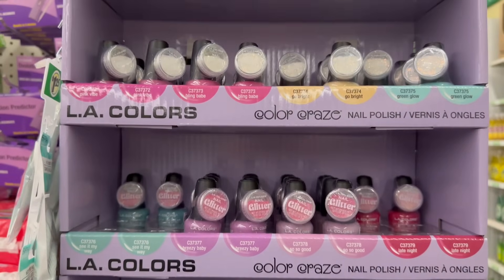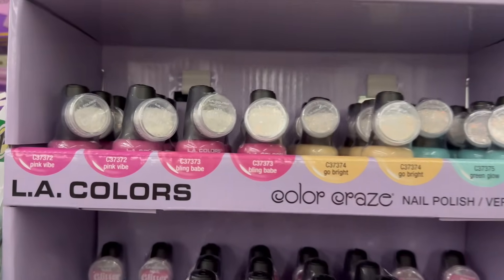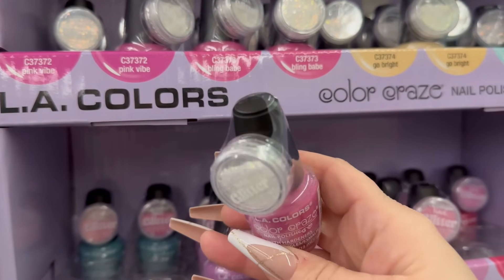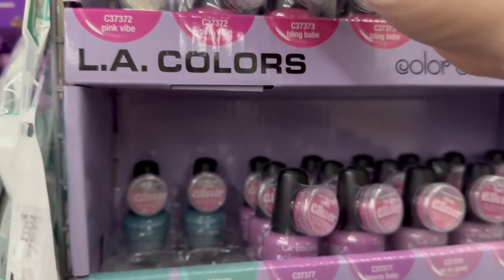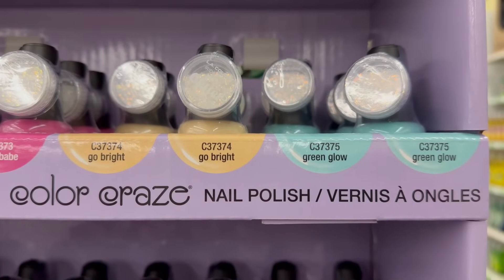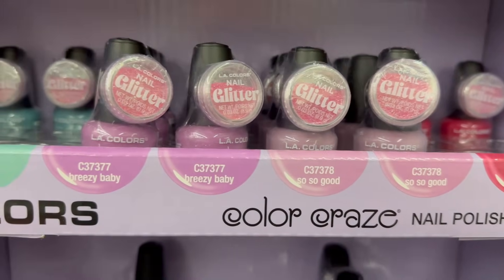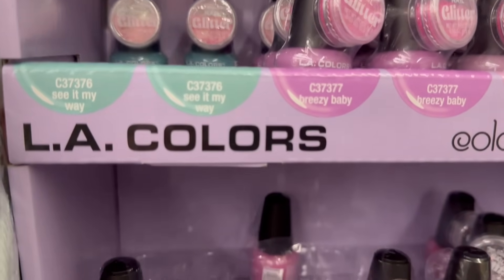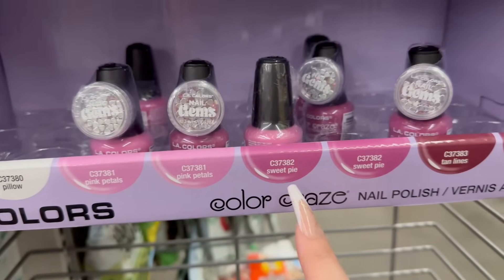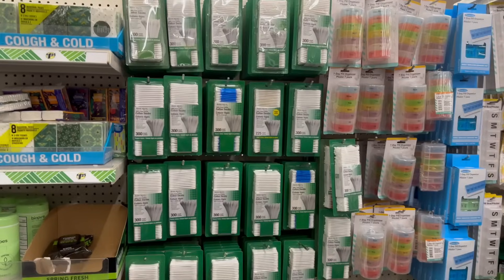At the end cap they've got some new LA Color nail studios called 'Beauty and Bloom.' The colors come with little glitter containers. The shades include Pink Vibe, Bling Babe, Go Bright Green Glow, Late Night, Breezy Baby, See It My Way, Pink Petal, Sweetie Pie, and Tan Lines. These colors are really, really pretty.